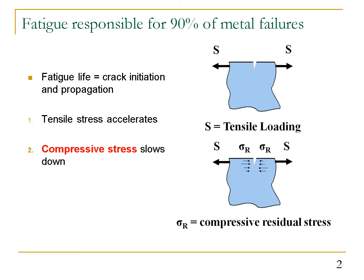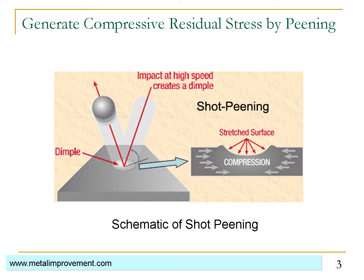Fatigue failure is responsible for more than 90% of all metallic failures. Component fatigue life is composed of the crack initiation life and crack propagation life. During crack initiation and propagation, tensile stress will accelerate this process and compressive stress will slow it down. So if we can embed a layer of compressive residual stresses in the near surface region of the material, we can significantly improve fatigue performance. Traditionally, we use shot peening to generate compressive residual stresses.